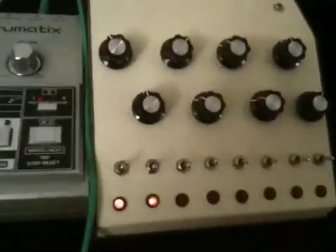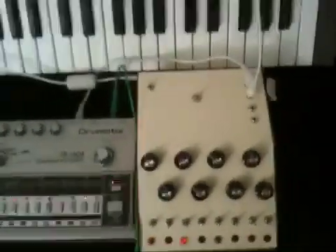I just finished putting together my version of the Baby 10 analog sequencer. I had quite a few bugs to work out at first because this is pretty much my first do-it-yourself kind of project.